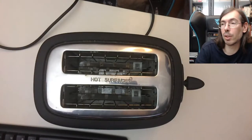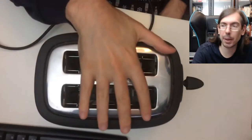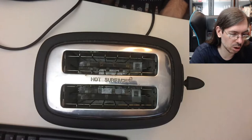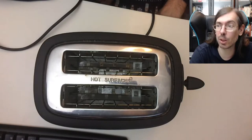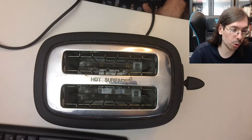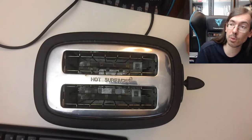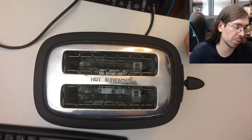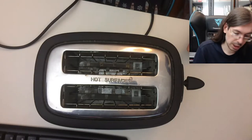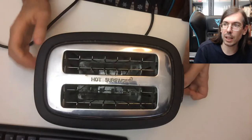Hello everyone, welcome to another attempt at repair cafe. I've been trying to repair this toaster and I'm a bit at a loss. I saw a lot of videos online and they didn't really help me much. I'm going to go through the whole thing with this video and hopefully someone more used to repairing toasters might be able to give me a pro tip on how to figure out what's wrong. The thing is that this latch doesn't hold down.